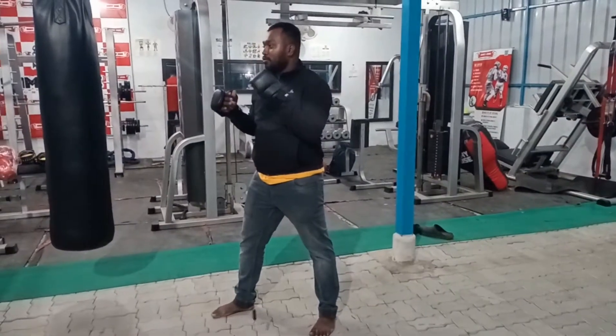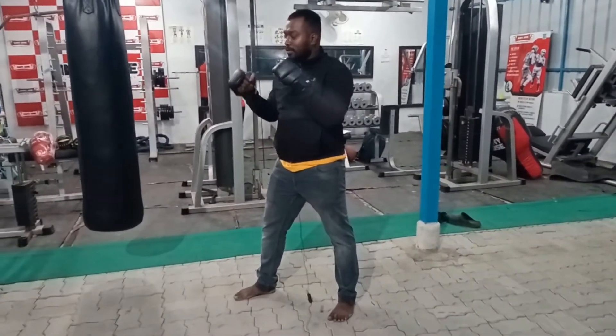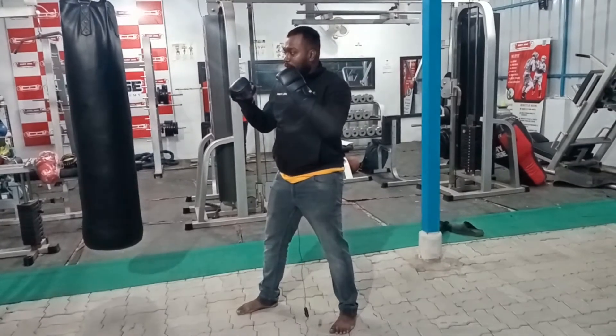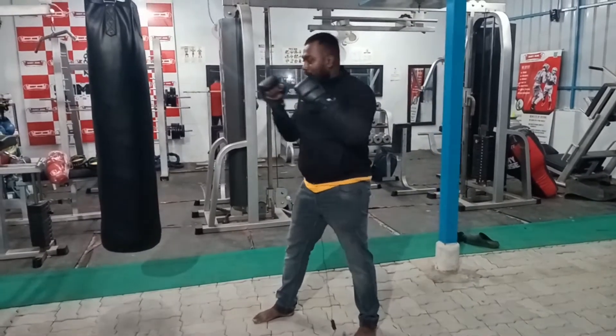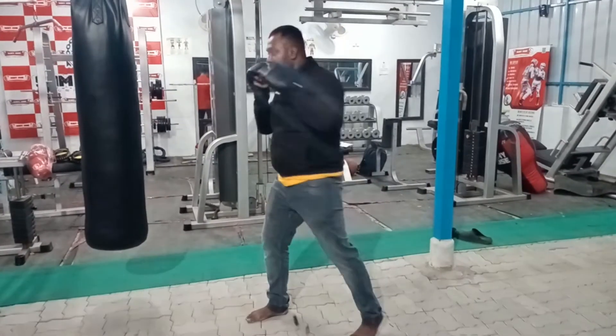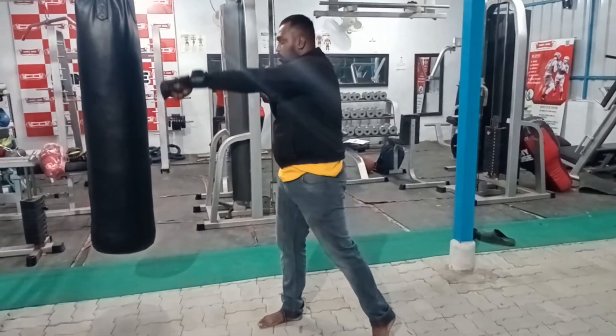Southpaw is the left hand users' stance, where the power hand is back. Left and right forward hand. So in the right orthodox stance the jabbing hand is the right, and the left one is the cross punch.